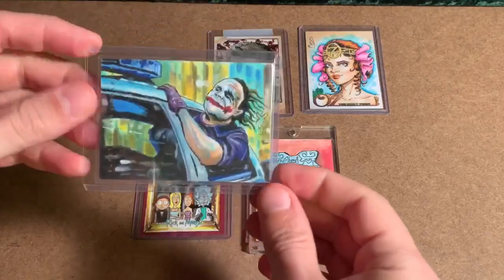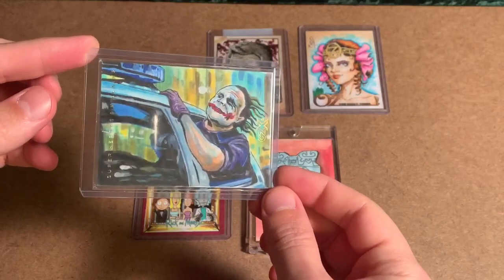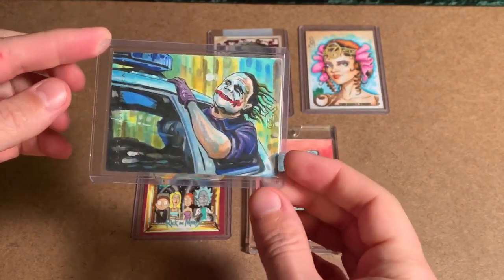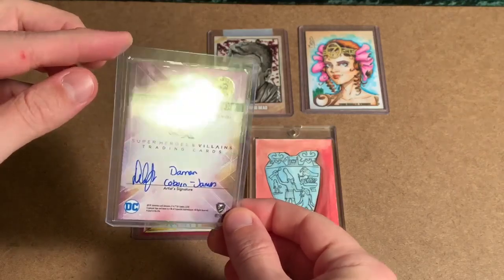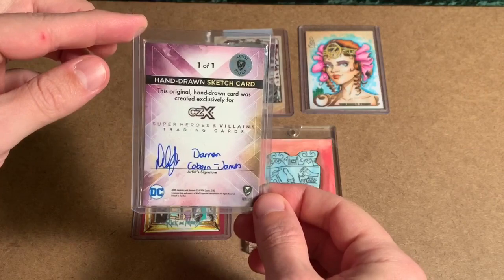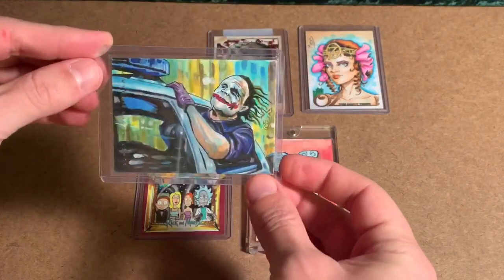Starting with Heath Ledger's Joker. This came from a release called Cryptozoic's Superheroes and Villains CZX. What makes this card a little more interesting is that it is an artist proof, recognized by the holographic sticker in the top right-hand corner. Artist proofs are cards sold directly from the artist as compensation from the company Cryptozoic, and so this card was never actually found in packs.